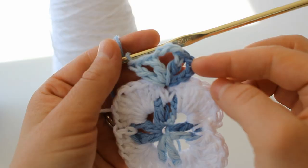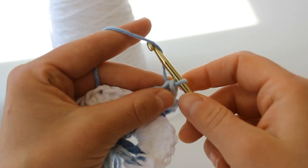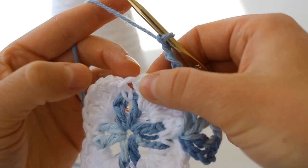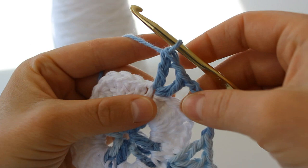So there we have our chain four, double crochet, chain three, double crochet, chain one, and double crochet. Now you're going to chain five: one, two, three, four, five. After your chain five, you're going to skip over this first fan and you're going to double crochet into that single crochet — double crochet, chain one, double crochet. There's your first little V.